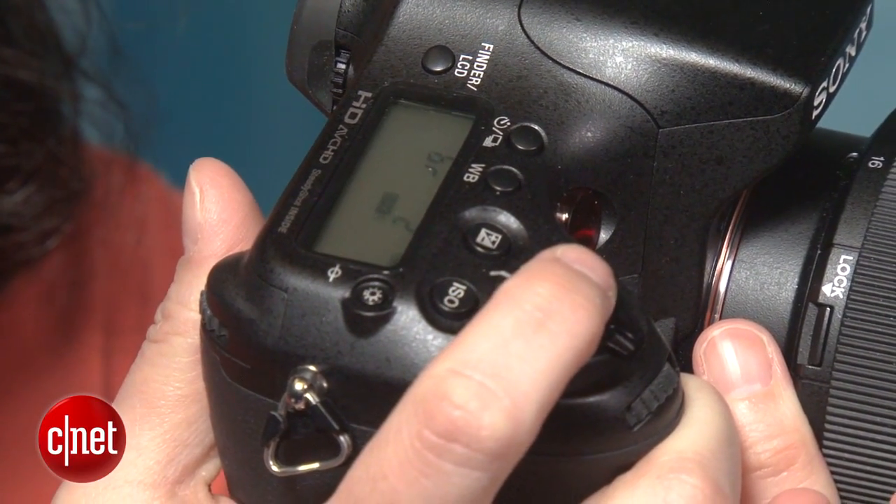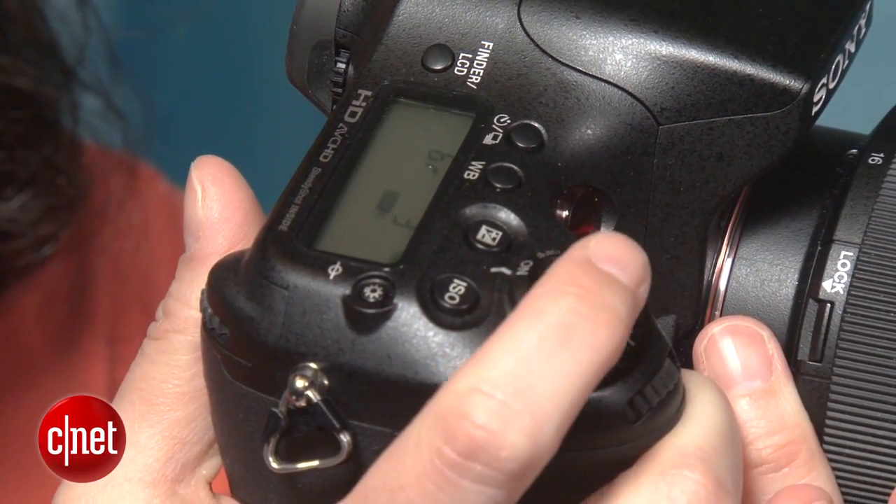The shutter button has a soft but not mushy feel, and it's really easy to get used to the smoothness of having no reflex mirror, because the SLT has a fixed mirror, so there's no reflex mirror to bounce while you shoot.